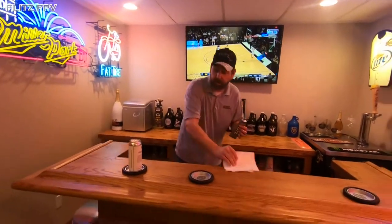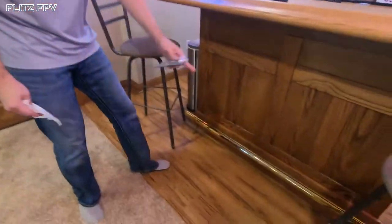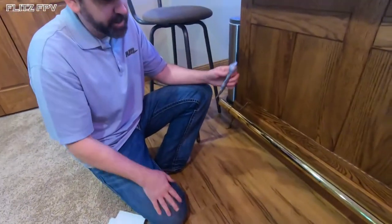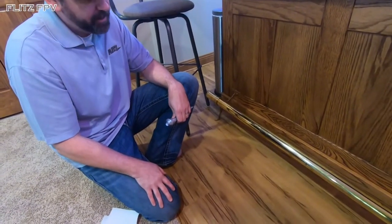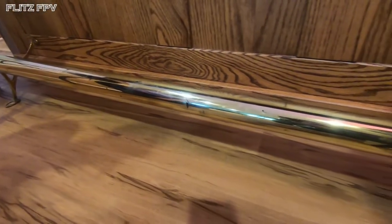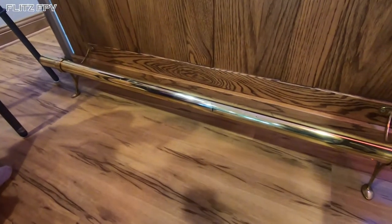I'm going to show you my bar rail here. As you can see, it looks pretty good — I cleaned this a couple years ago with Flitz polish — but it's been neglected. You see all those black marks? Those are from my friends who come over and sit on this side of the bar with their shoes on, scuffing it up. I believe during a basketball game someone kicked the bar, so I've got a really good black mark there.